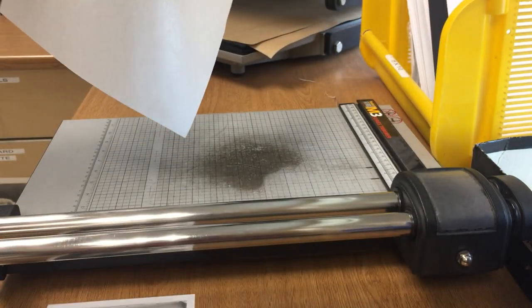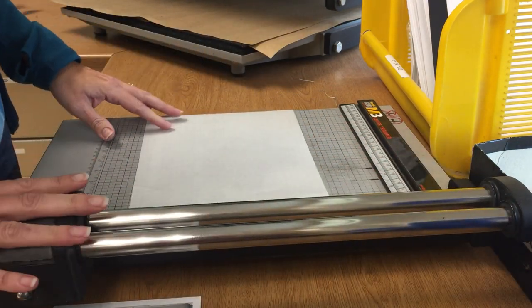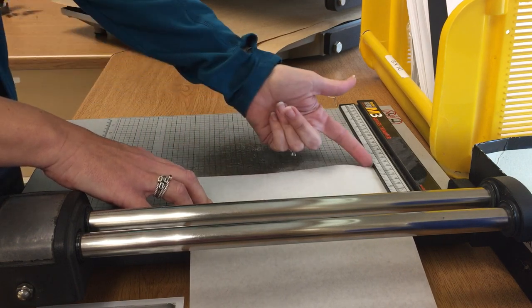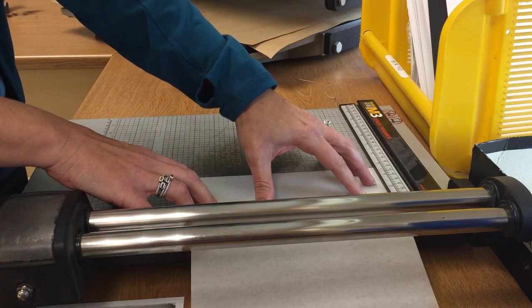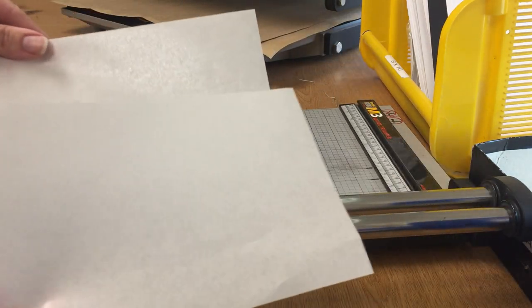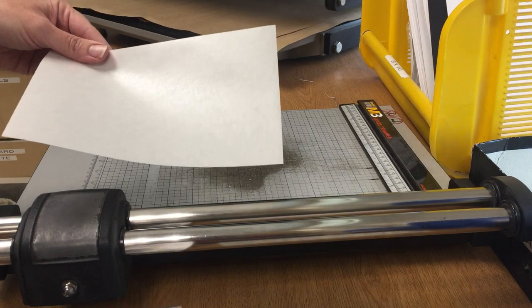Put the tissue on the cutter. Remember to start with the trimmer handle down, and slide the tissue over until the edge lines up with the 5 at the top. Hold it all the way up against the ruler and slide the handle up to cut it in half. Now you have another piece for your second enlargement, or you can put it in the scrap box for someone else to use later.